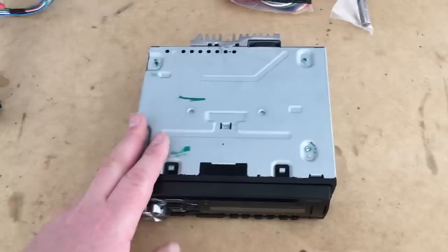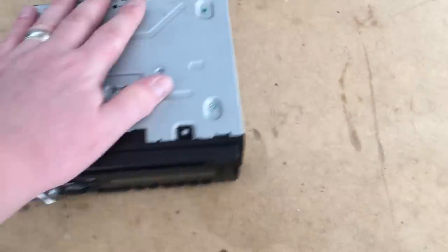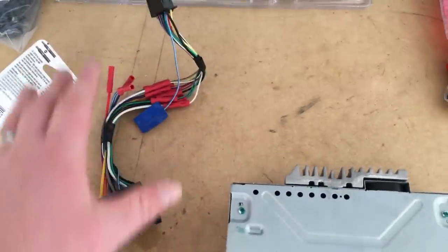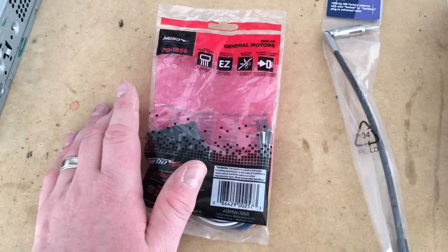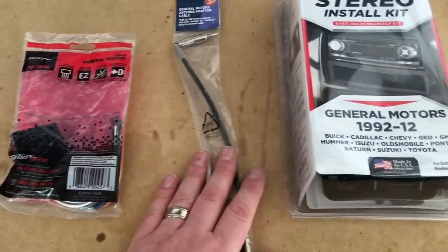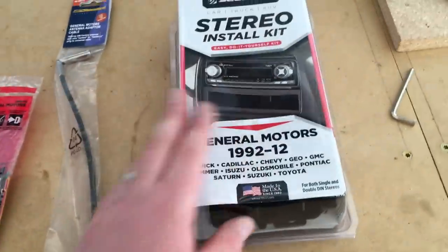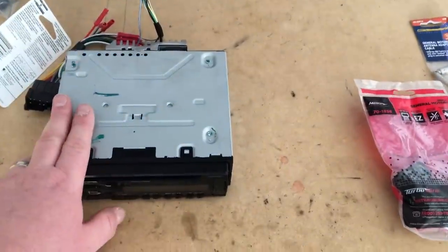Basically with this model it's Bluetooth capable with two sets of pre-outs on the back. We've got our main wiring harness here from the previous vehicle — we're going to cut that off and wire in our new one. Parts today: we've got our wiring harness, the METRA 70-1858 for non-amplified models, our antenna adapter going from mini Motorola to standard Motorola, and our dash kit to install the new radio in the factory location.